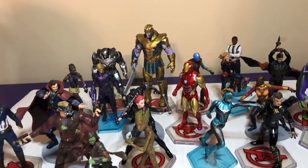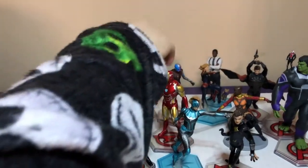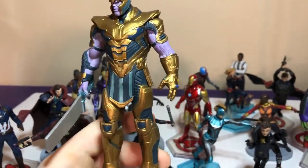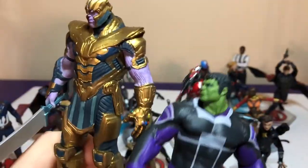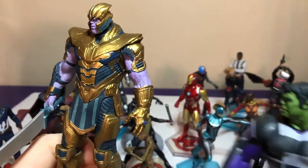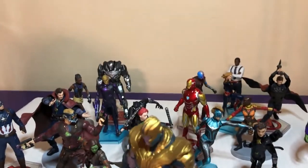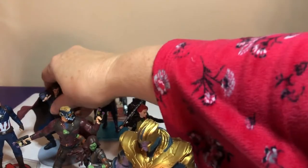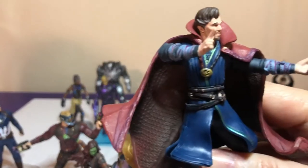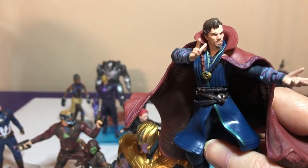Okay, I think my favorite — surprisingly — I might actually go for Thanos. Yeah, because I think he's the tallest. Should we compare him to Hulk? Oh, he's taller than Hulk — he might be the tallest one. My favorite has to be Doctor Strange — he's just one of my favorite characters. He is awesome.